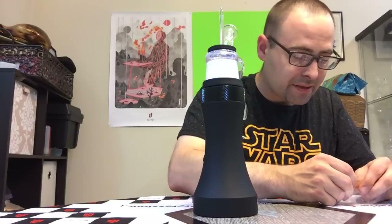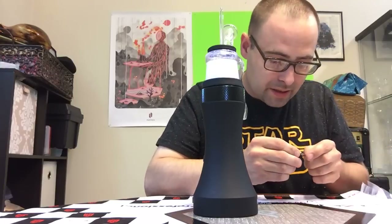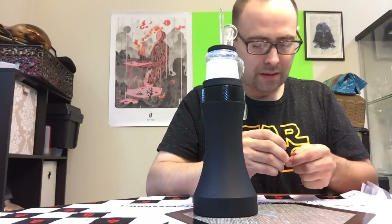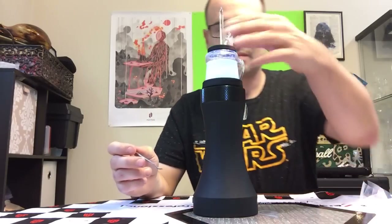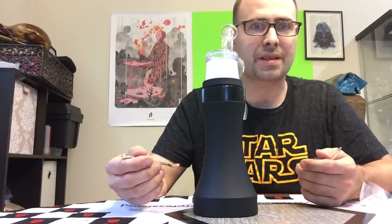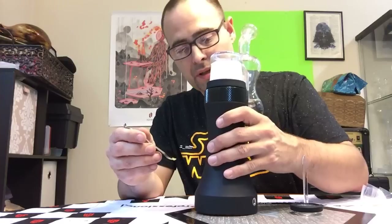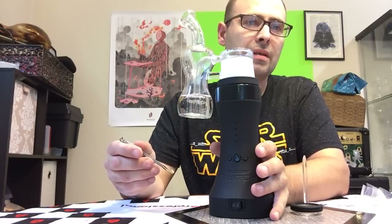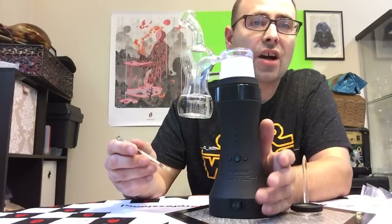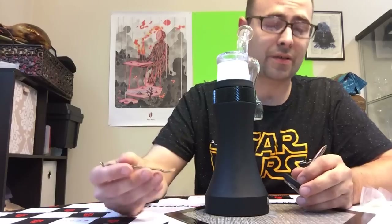This thing has so many settings and it also works for dry herb. I don't smoke dry herb, but I've tried it in this and it does work pretty well. It turns the herb black — some people say it's not burning it, but you end up with black bud and you're done. There are more settings in crystal mode, and when you go to ceramic mode there's also a self-cleaning option. There's no self-cleaning on crystal mode, so that's the upside to using the ceramic.